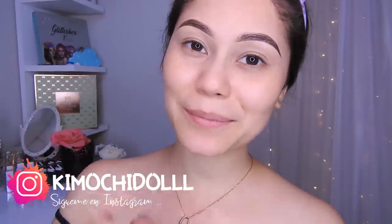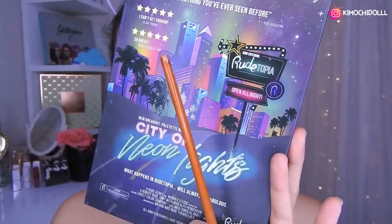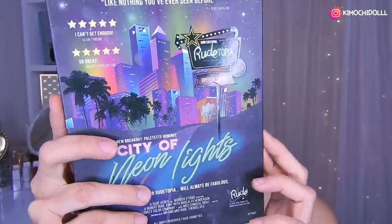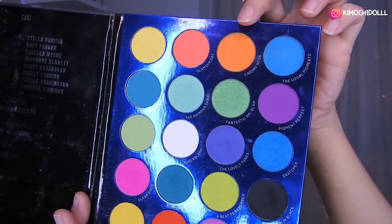Bueno, ya no les hablo más y ahora sí empecemos con este maquillaje. Voy a estar utilizando la paleta de Rude, esta de aquí, la Neon Nice. Voy a estar utilizando esta sombra anaranjada.